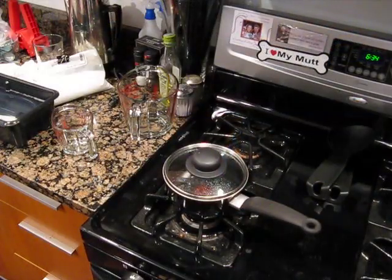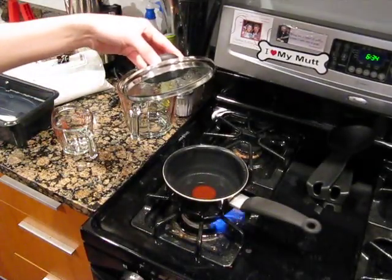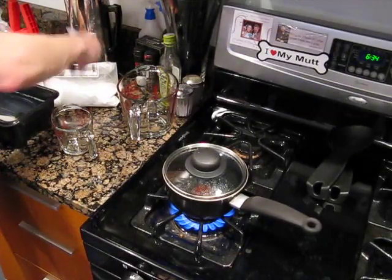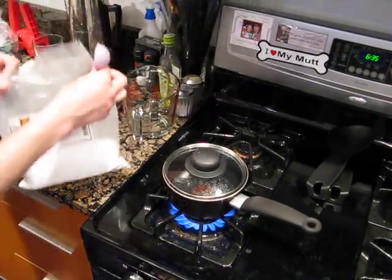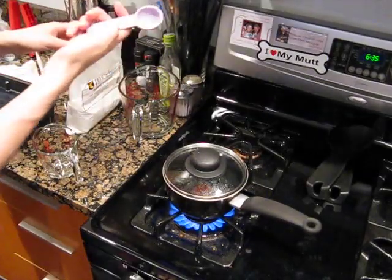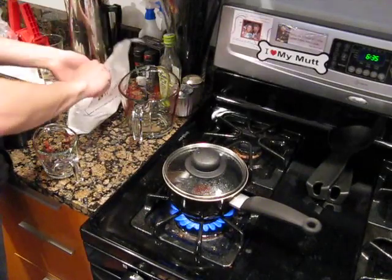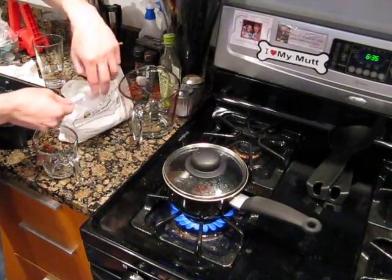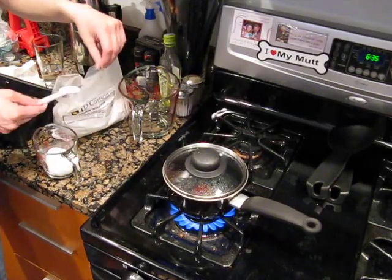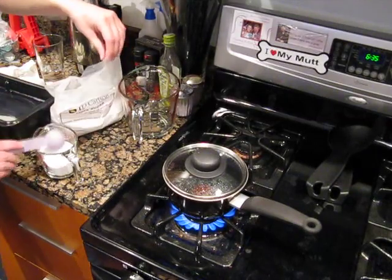Now that the bottling bucket is sanitizing, we'll go ahead and get our priming solution water up to a boil. Now is the perfect time to measure out our corn sugar. We need about five ounces of this, and this is a half-ounce scoop, so this may take a little while. Five ounces.